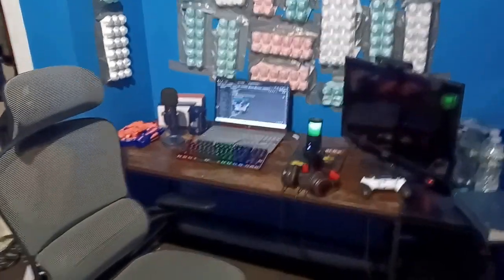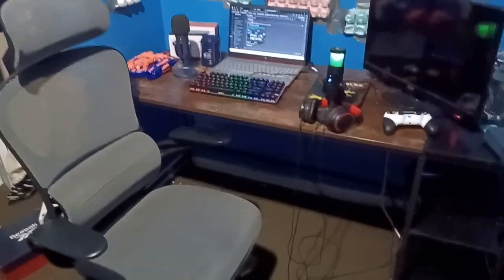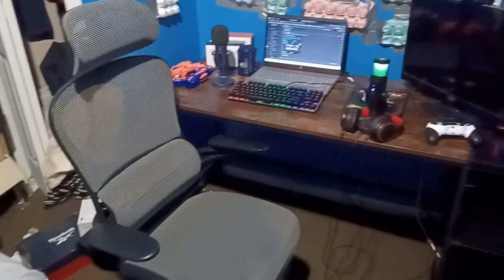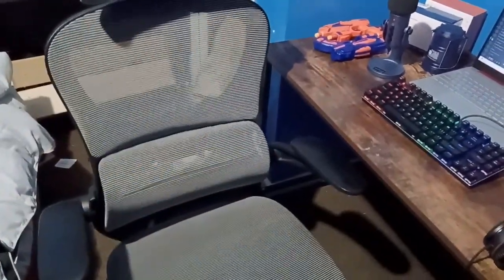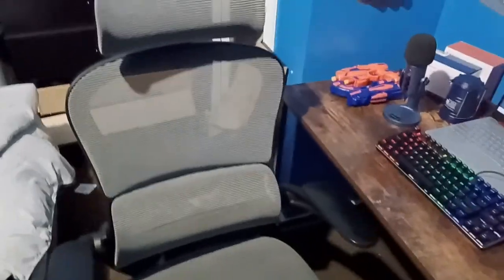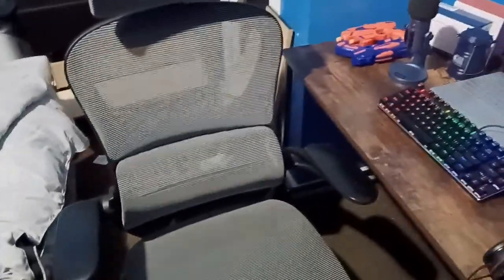Welcome to my setup video — it's pretty anti-climactic, to be honest. As you can see, I have the chair I told you about a few days ago. I had to get a new one. It's a regular office chair but it has features that actually straighten up your back, which also helps to relax your spine to a certain degree. It's actually very, very comfortable, surprisingly.